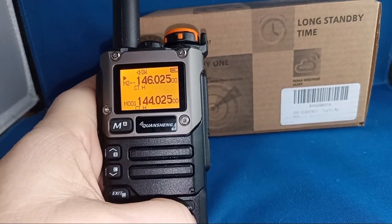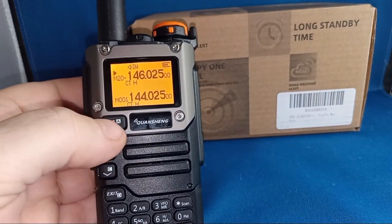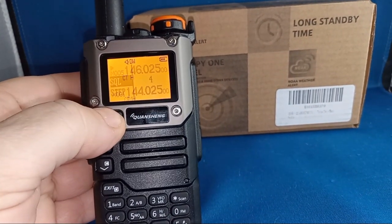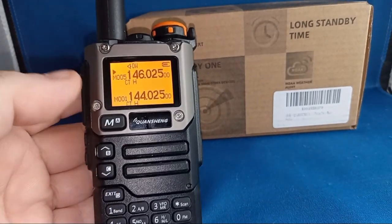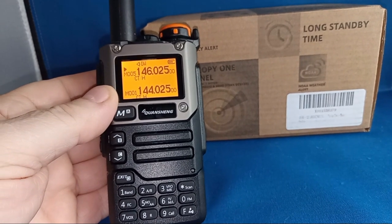Looks like I'm just trying to put it into memory. Come on — how do I get VFO mode? I don't see anything for VFO mode.